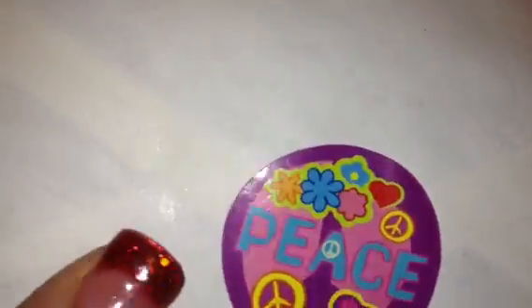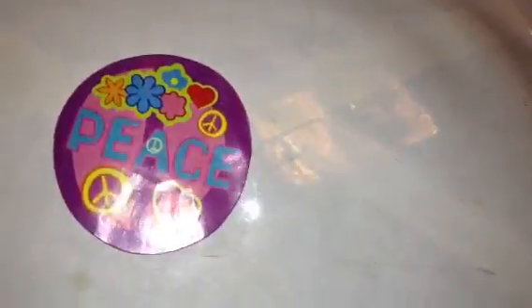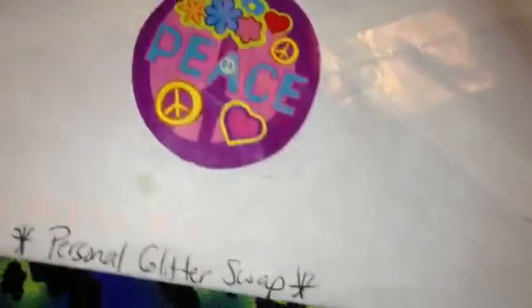She sent these cute little stickers here on the bottom of the envelope, and then here on the back of the envelope. So yeah, this is our little swap that we did.